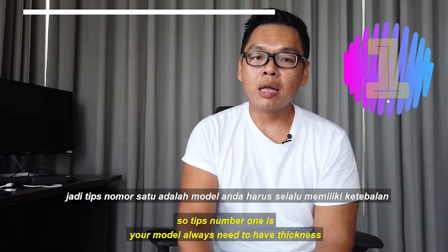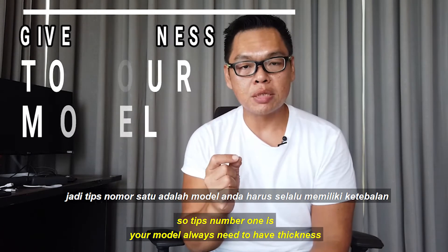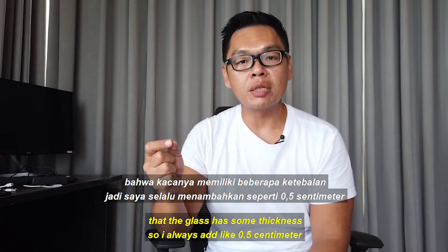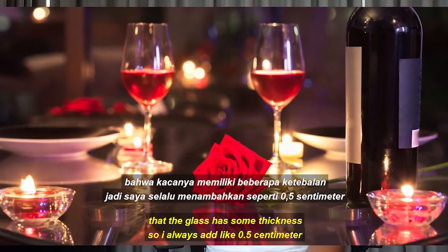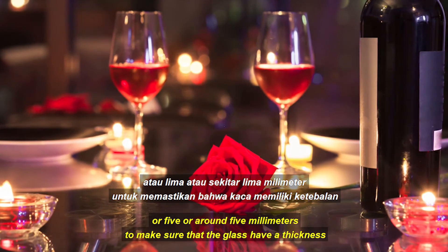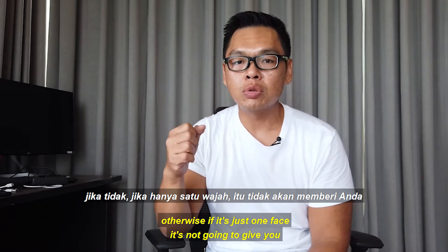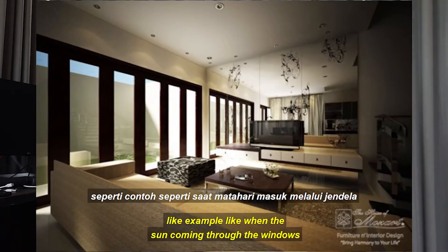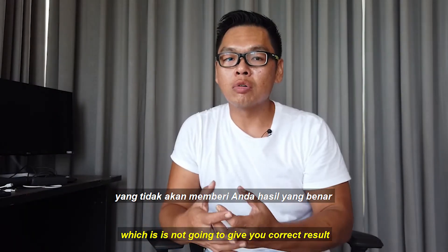Tip number one: your model always needs to have thickness. Even if it is glass, you need to make sure the glass has some thickness. I always add around 0.5 cm — about 5 mm — to ensure the glass has thickness. Otherwise, if it is just one face, it will not give you a correct result when lighting passes through, such as when the sun comes through a window.